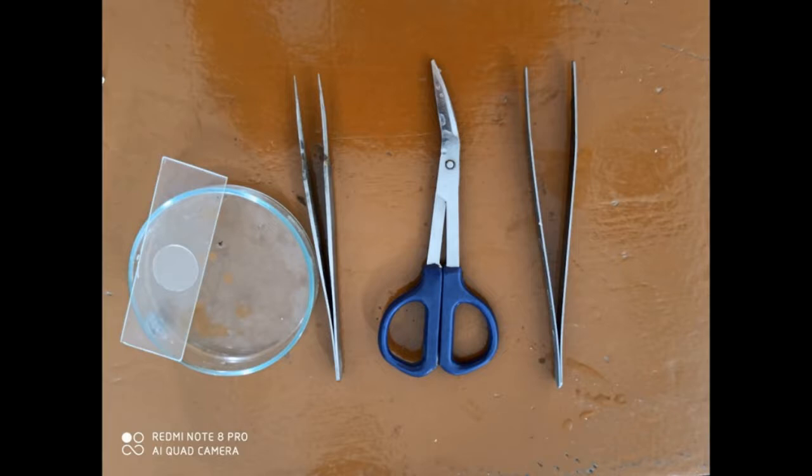For mounting we require bent scissors, forceps, slide, coverslip, and petri plate.